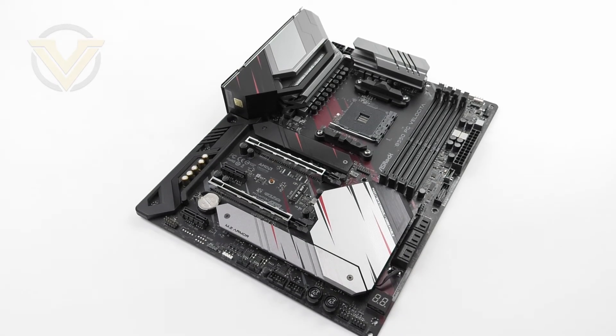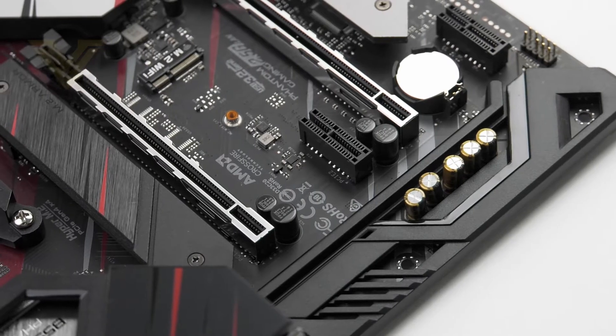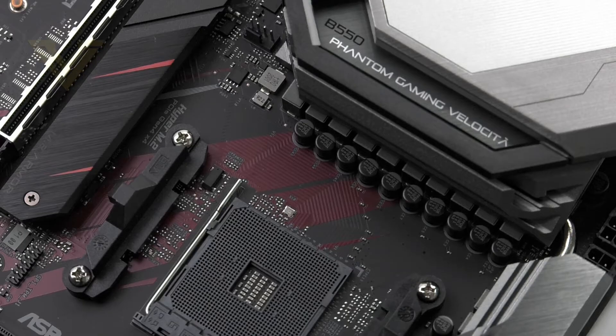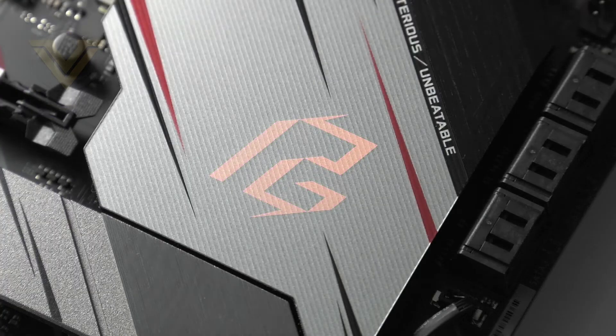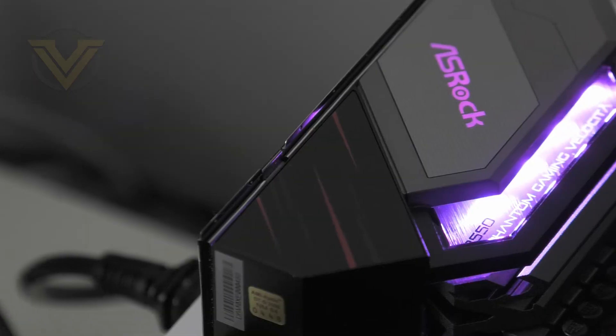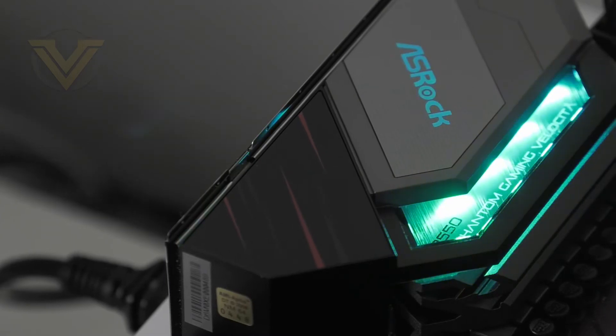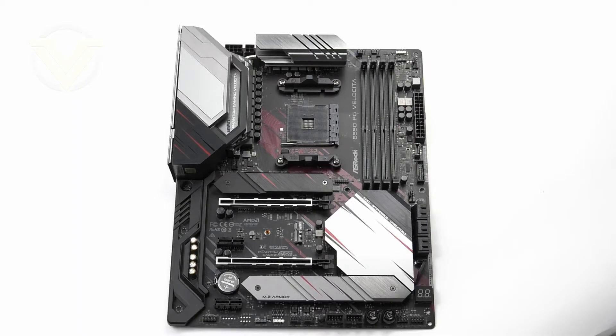Being under the Phantom Gaming banner the design of this board will come as no surprise. The overall theme is quite appealing — it uses gunmetal, black, and red, and should blend in well with the rest of system components due to that neutral palette. ASRock has given the Velocita integrated RGB lighting which involves the chipset heatsink and the rear panel cover, and that lighting can be modified using the Polychrome software. In terms of size, the Velocita fits the ATX form factor, so it will fit into most mid-towers.